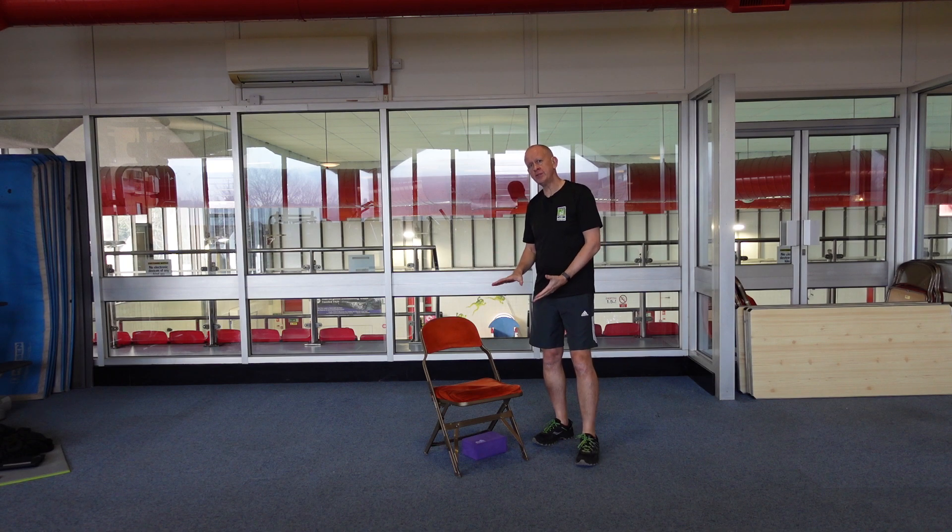Hello, chair-based workout this morning. All you need is a chair where you can sit nice and comfortably, something like a dining chair or a wooden chair, so you can sit nice and tall on it. You don't want to sit on the sofa or anything like that — just a nice firm surface. Make yourself comfortable, hands on knees, and just give a little twist and shake of the shoulders.